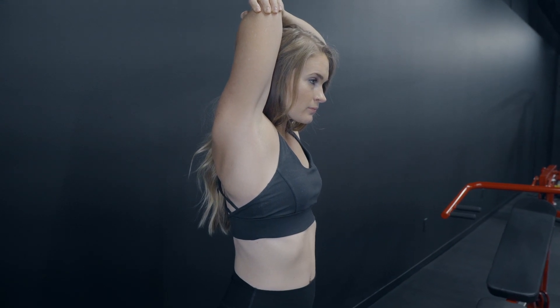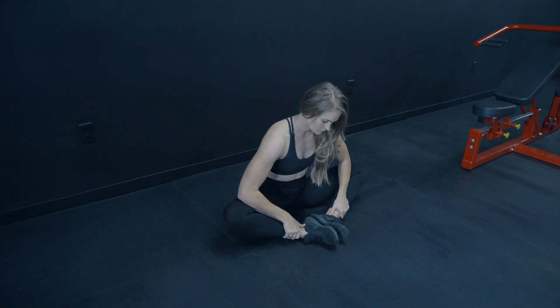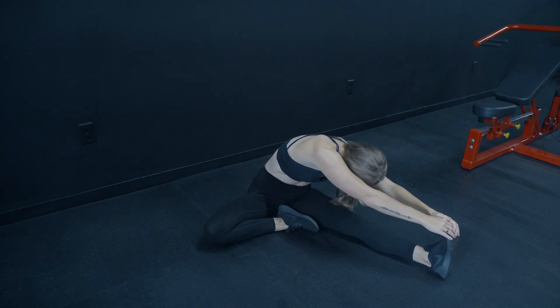A couple of static stretch movements you can use: the overhead tricep stretch, the seated butterfly — which is really great for those inner thighs — and a head-to-knee bend. With these movements you really want to hold them for anywhere from about 15 to 60 seconds. If there's a left and right, do each one for 15 to 60 seconds depending on how you feel. You can do each side with your knee bent or keep both legs straight.